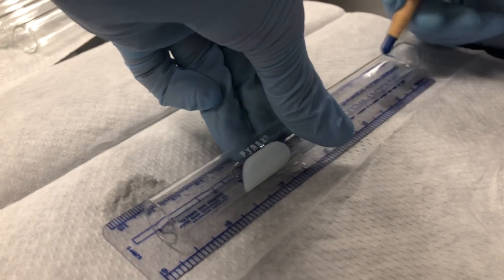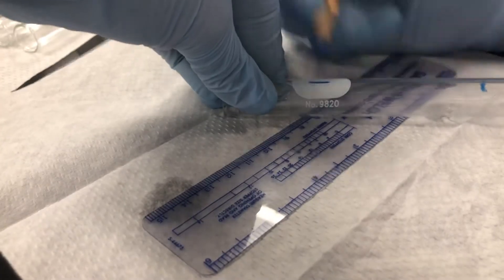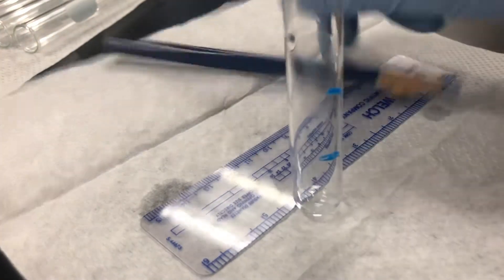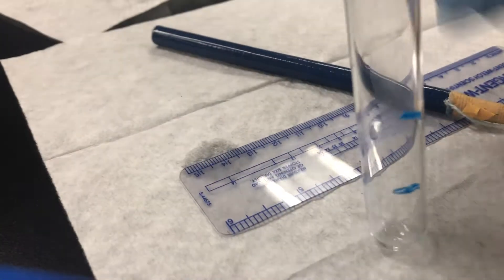Look on the metric side and mark it at two centimeters, then mark it at four centimeters. Number or label however you've been told, and that's your test tube setup. So if you need a test tube with two centimeters and four centimeters marked, there you have it. If you need one with just two centimeters marked, obviously you just mark it at the two centimeter point.